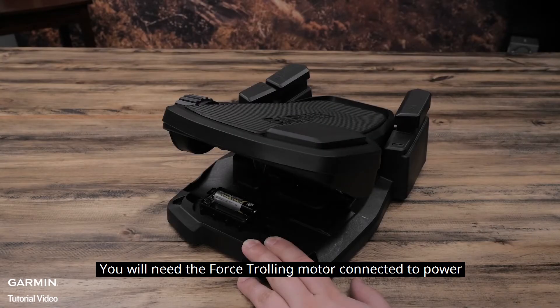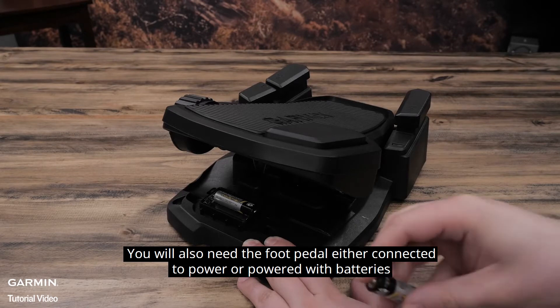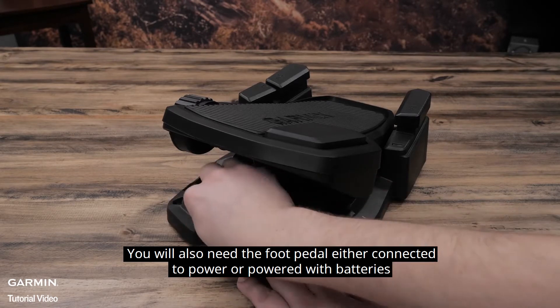You will need the Force trolling motor connected to power. You will also need the foot pedal either connected to power or powered with batteries.